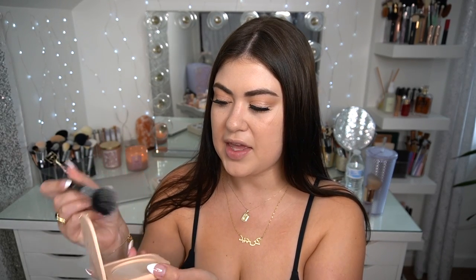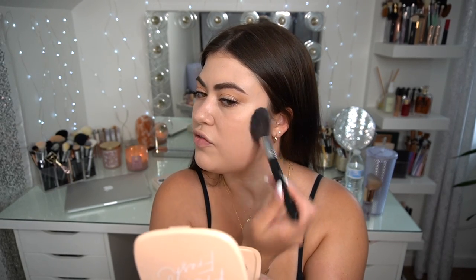Now it's time to go in with some powder. I don't powder all the time in my base routine, but if I'm going in with a powder bronzer I need a little bit of powder down first to make sure nothing gets muddy. So I'm going in with the Pretty Fresh Pressed Powder in the shade Fair 1. I'm not going to take a lot — just pick it up and tap most of it off. This is just going to prep the face for the large amount of bronzing I'm about to do.